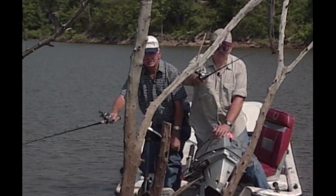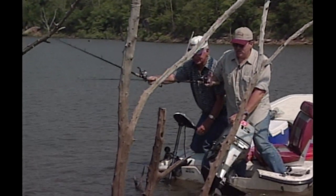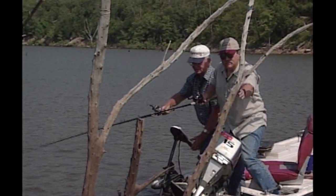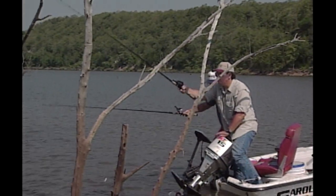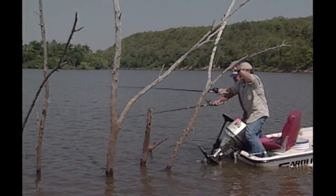I believe you got him. A little slack in it — you got to keep that tight line. Hey, we're on to that. I know that limb there. Watch your boat, don't hit that. I had one too.